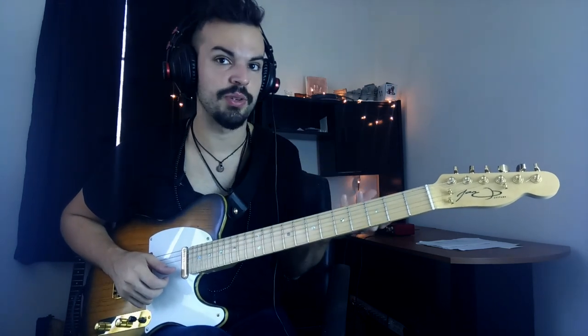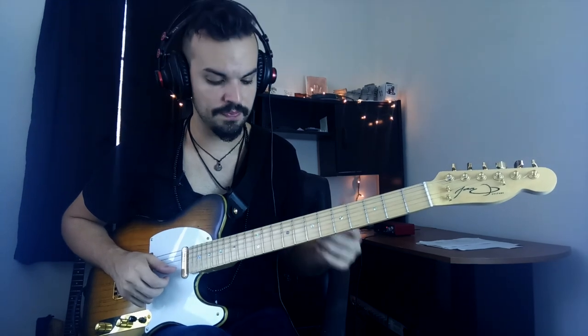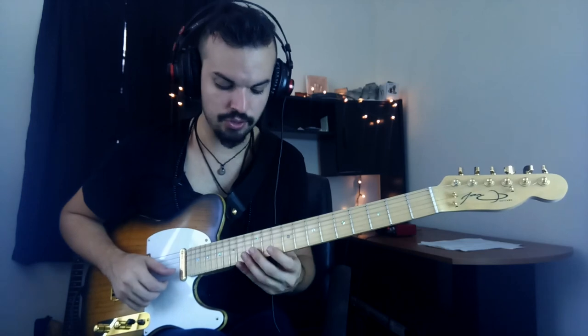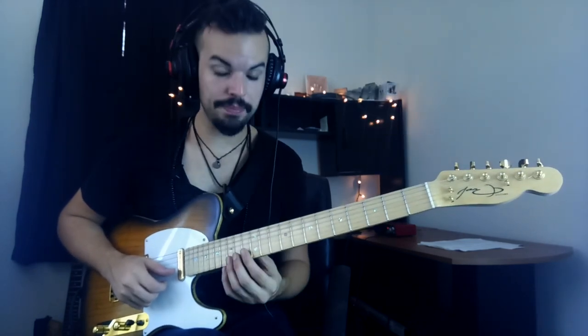So you're doing five notes over just one beat — it's pretty much quintuplets. I'm not really thinking about quintuplets at this point; I'm just cramming those five notes in there. So again, just do that movement.